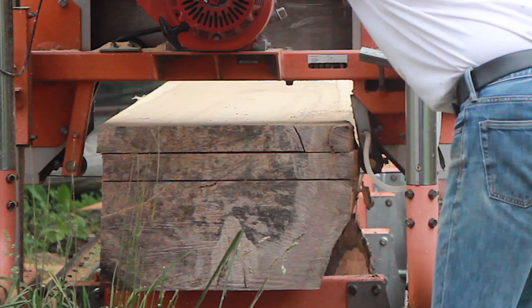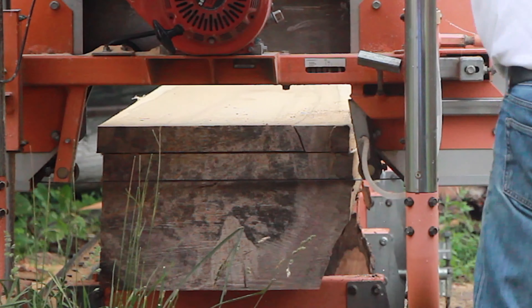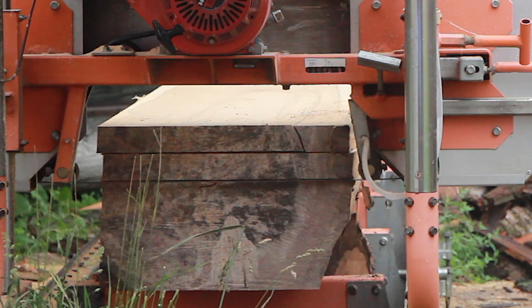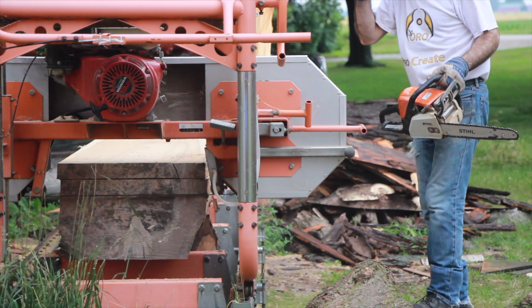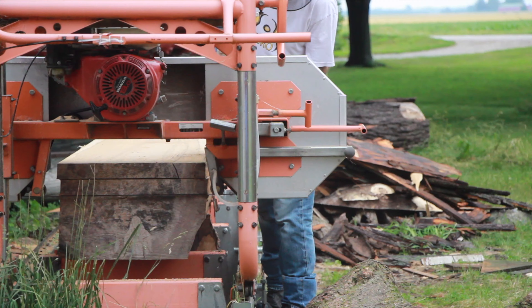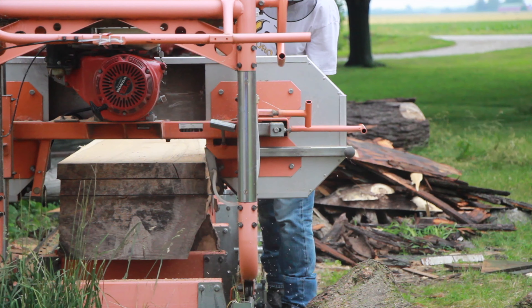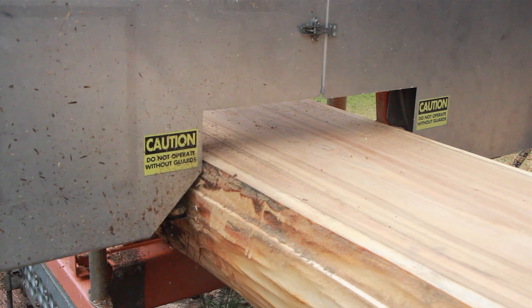I ran into a bit of trouble with the right blade guide binding on the log, and trying to finish before the rain came back, I didn't take the few moments I should have to change the log stop and reposition the log. Instead, I just shaved the log with the chainsaw. But soon the log gods reminded me that rushing and taking shortcuts seldom gets the job done quicker.